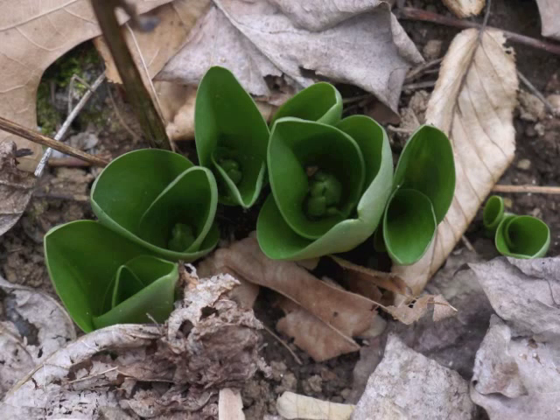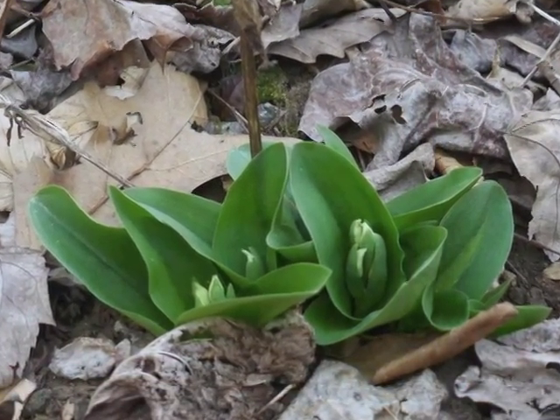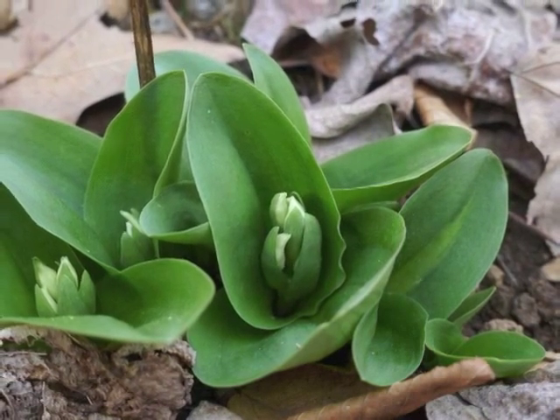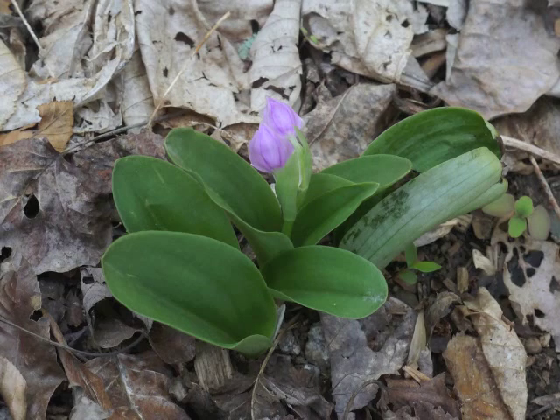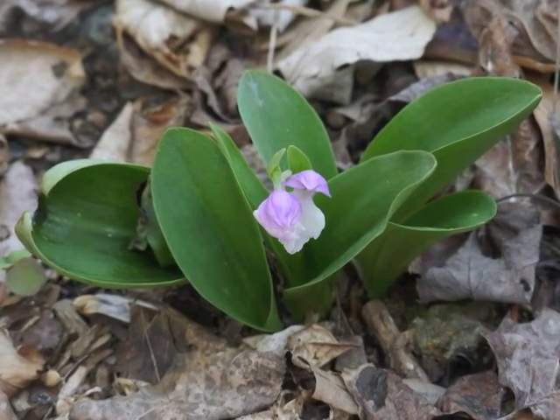This second group of nearby Showy Orchis plants has flower buds. In another nine days, those flower buds are expanding upwards with their bracts. Nearby, the first group of plants displays two beautiful Showy Orchis blooms. Kneel down and breathe deeply of the intricate fragrance.